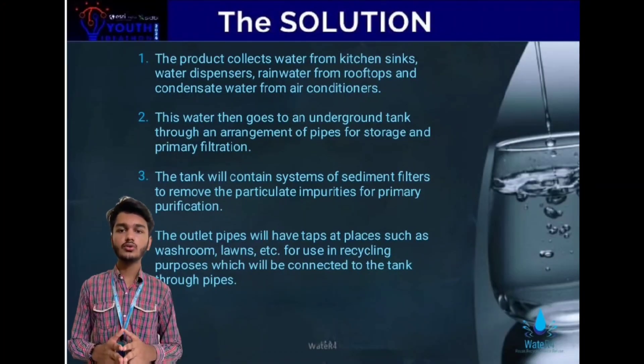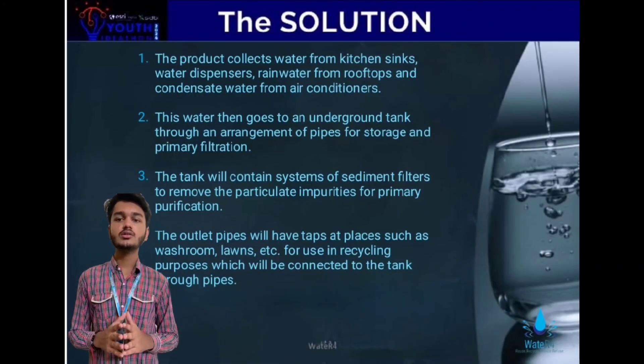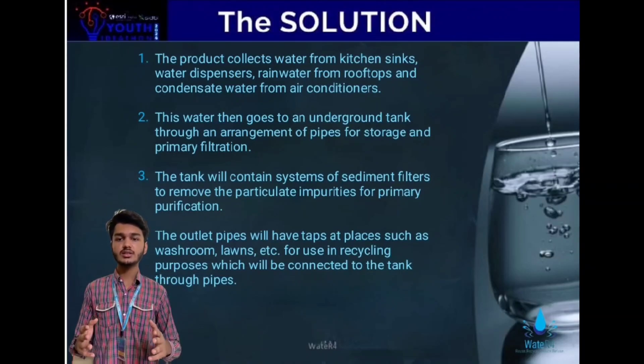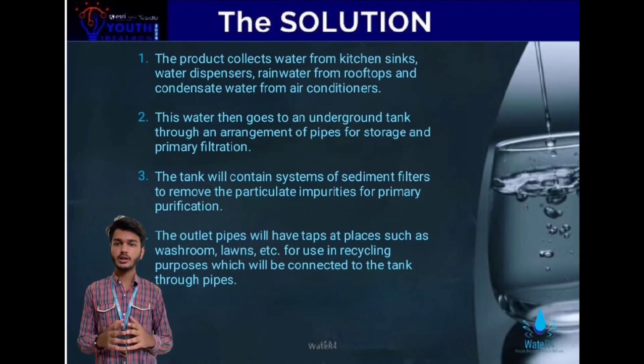The solution. Water 4 responds to this by recycling water within households. Here is how it works. Collection: it gathers water from different outlets in the house, including kitchen sinks, water dispensers, rooftop rainwater, and water from air conditioners.